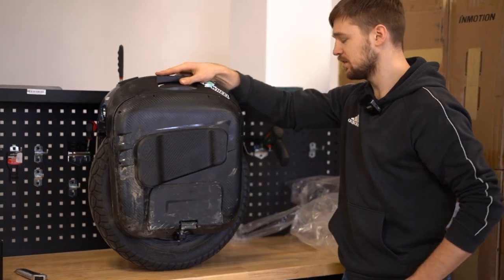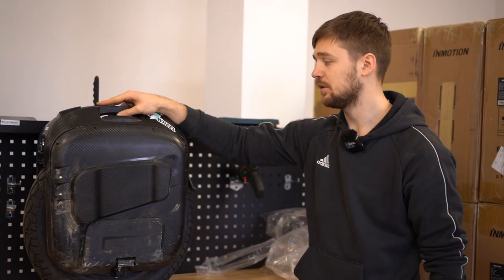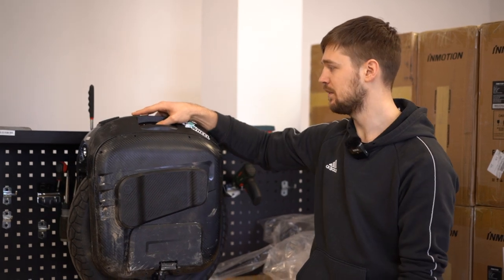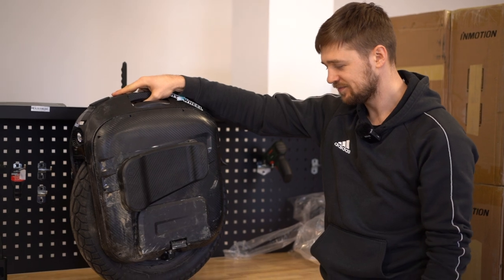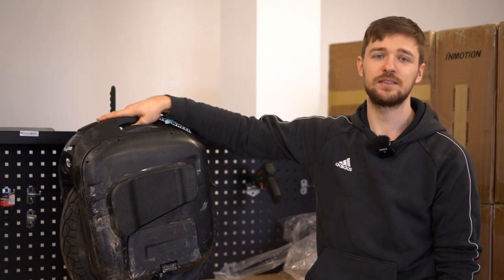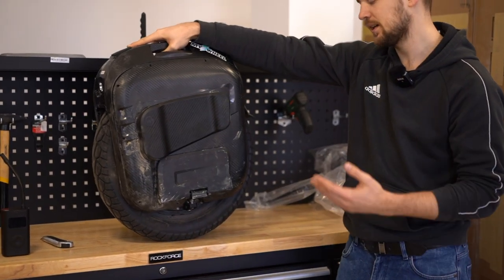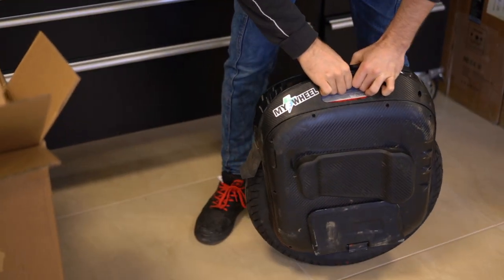Now that the Begodi is on, there's not really much you need to do with it. You can get the DarknessBot app or EUC World as I mentioned before, and set up all your alarms and top speed. I'm not using the Begodi app for this one — I think they came out with a new one recently but I haven't tried it; let me know in the comments if you like it. One important thing: if you have a wheel with suspension like the EX, there's no user manual with Begodi, so check out my video on the EX unboxing to find out how to pump up the suspension and what the right pressure is.